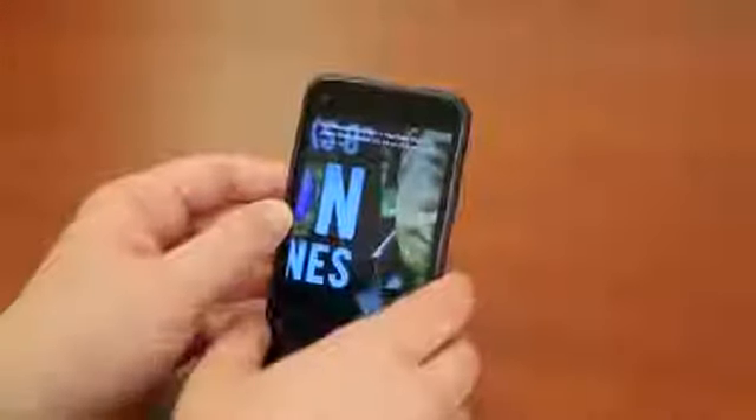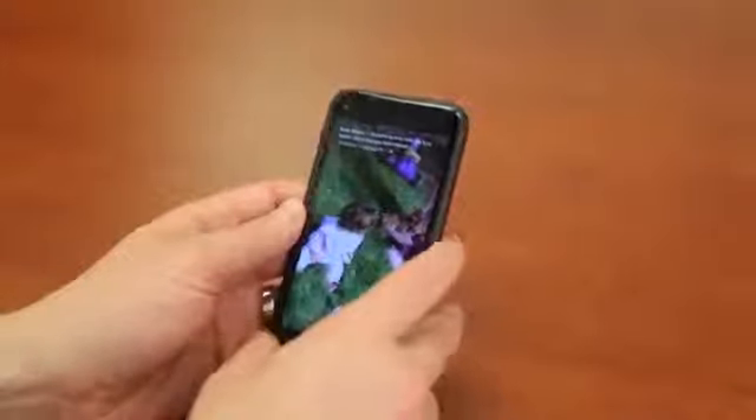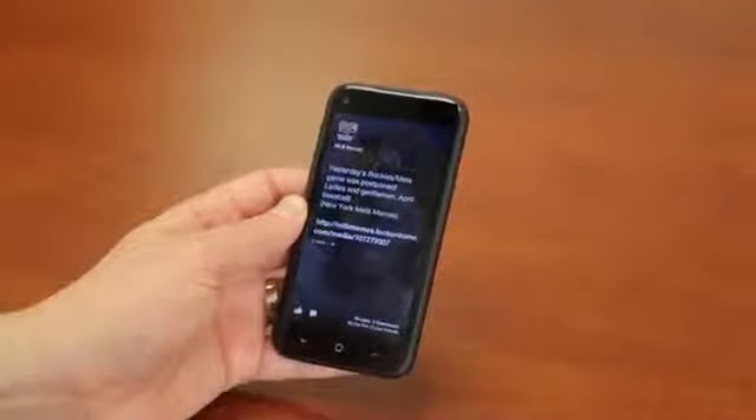What's up everyone? John Renton from TechnoBuffalo here with the full review for you of Facebook Home as demonstrated on the HTC First. This is the launch version of Facebook Home on the very first device shipping with the software right out of the box. Facebook has promised monthly updates, so as it improves and new features get added, we'll be sure to augment this review. Let's go ahead and get started.